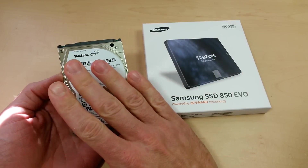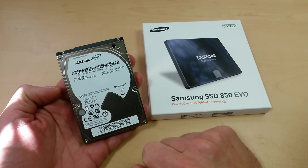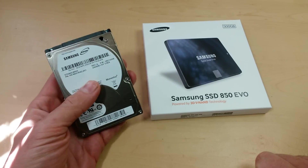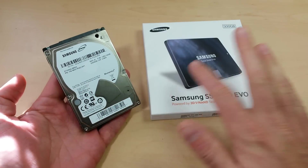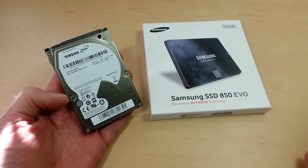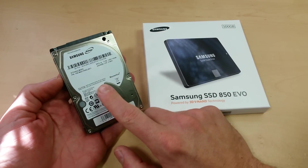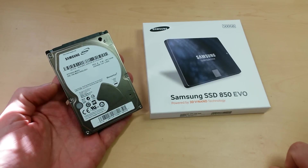Your second drive bay is going to be much better served by a storage drive. What I've got here is the Samsung SpinPoint M9T — this is a 2 terabyte, 5400 RPM drive. I'll put links to both of these down in the description below. Make sure you check out those links and use them to support the channel. You can get this for under $130 — I got mine for $119 on sale.